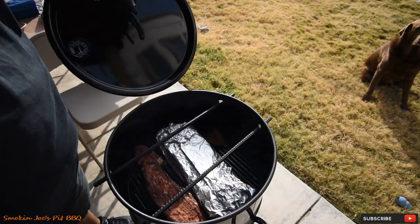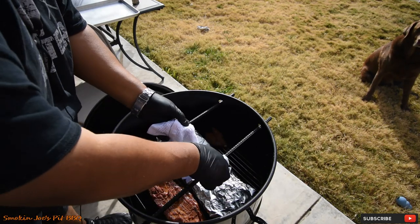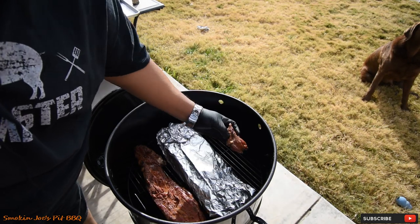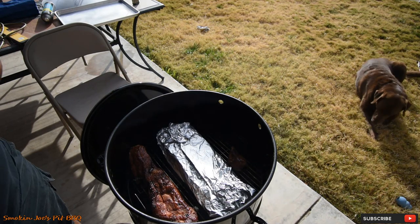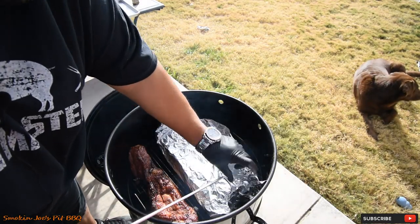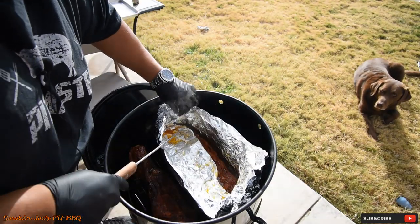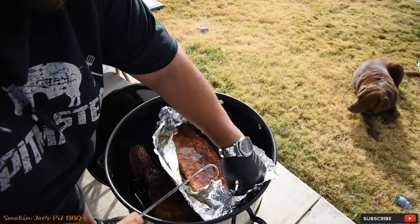It's been an hour since we put the ribs in the foil, so total cook time right now is at two and a half hours. The temperature is at 275 on my gauge — right where I want to be the entire time. Getting a little bit windy out here. These are the little rib pieces and those are looking pretty good too. So at this point, our goal is to get these ribs out of the foil and put them back on the rack for probably 20 minutes or so. We should have some decent pullback, and once you put them back on the rack you'll get a little bit more pullback.